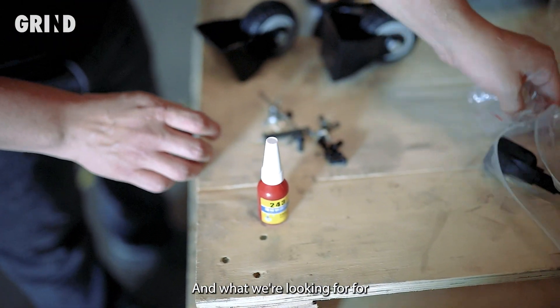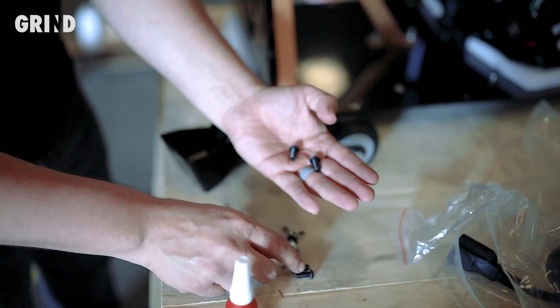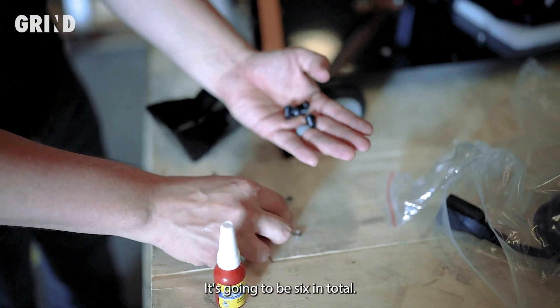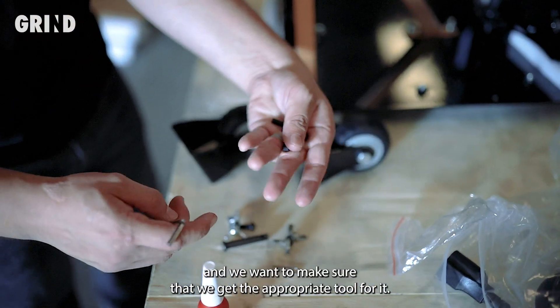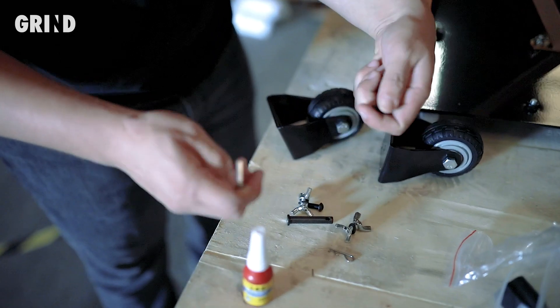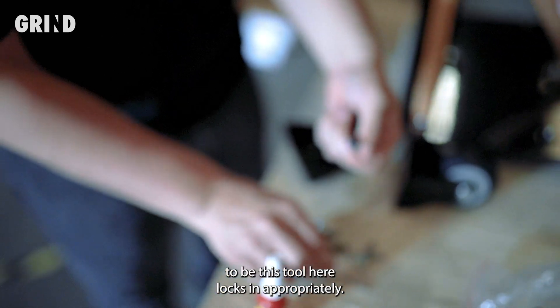What we're looking for for the wheels are going to be these black button screws — six in total. Make sure you get the appropriate tool for it, which is this tool here that locks in appropriately.